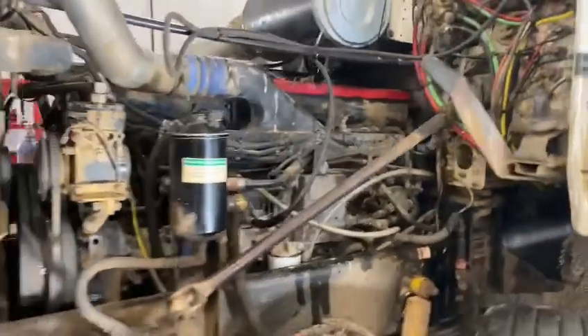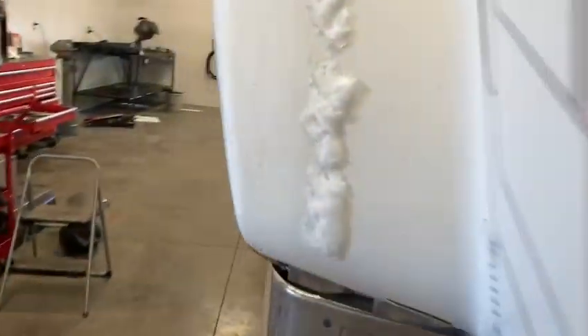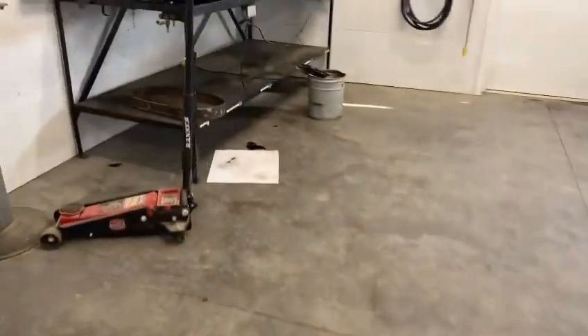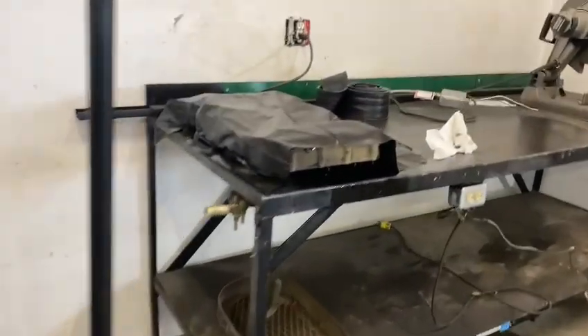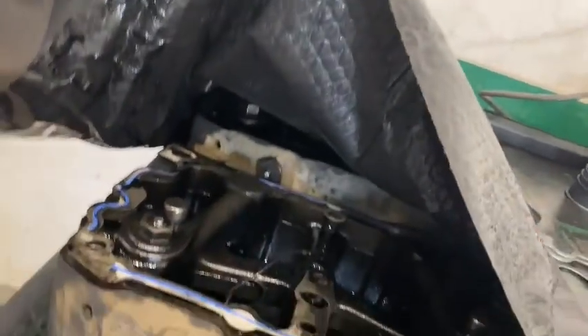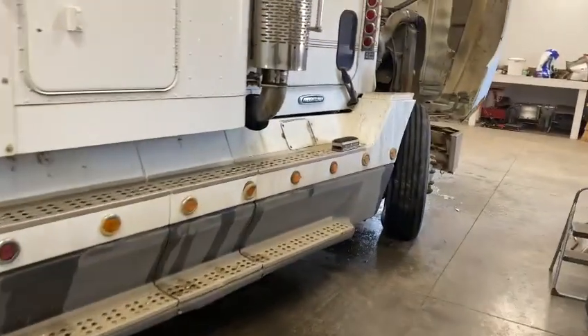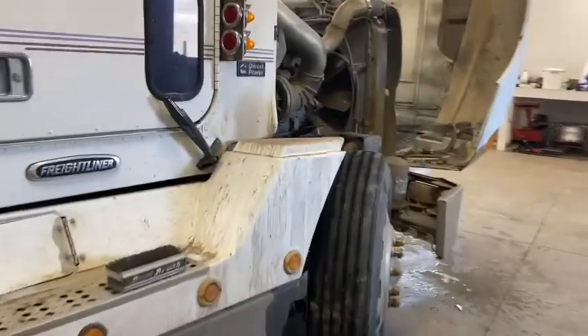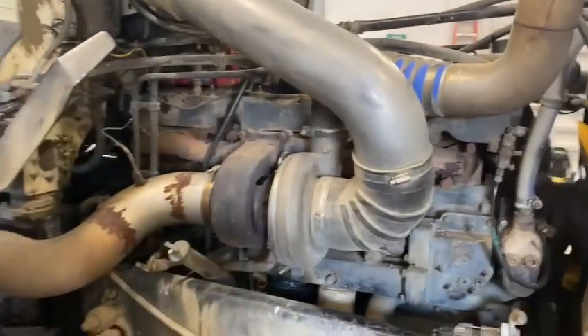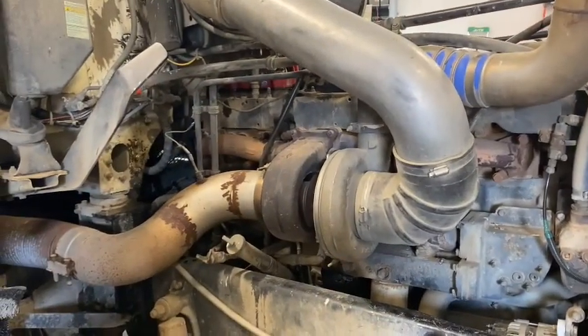So I went ahead and took all the Jake brakes out of the engine and I plugged the oil ports. I was going to replace the solenoids and rebuild these, but I thought if I plug the oil port I can still drive this thing. So I just took the Jake heads completely out of it to eliminate them. And that also hasn't fixed the issue.